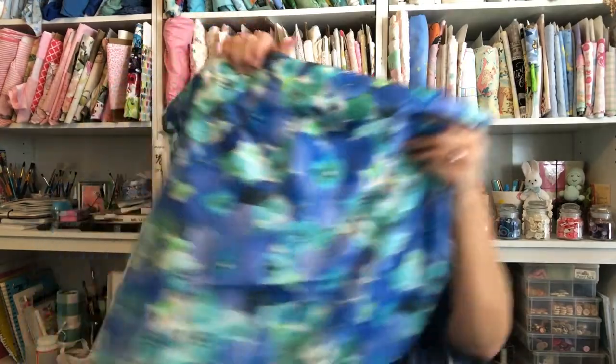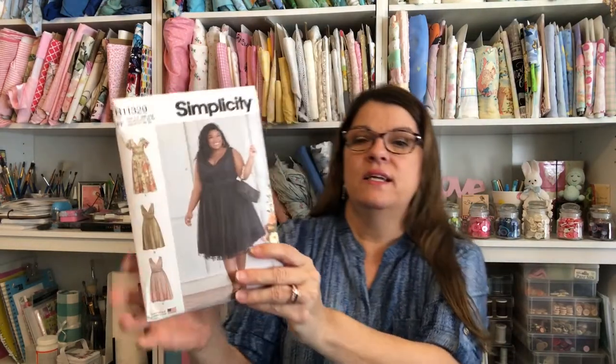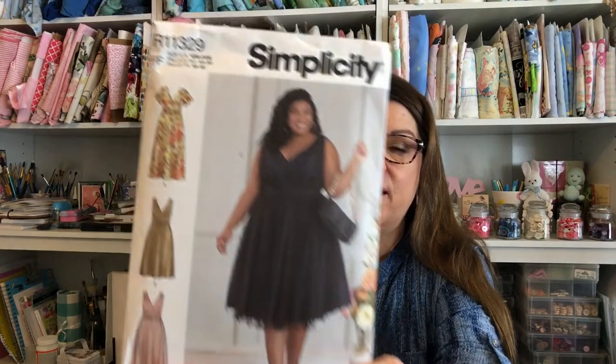By the time I got my fabric I only had about ten minutes to look at patterns. The Simplicity patterns were 99 cents, so I found Simplicity 11329 — it's a beautiful fancy dress for a special occasion with a gorgeous overlay. That's one of my goals, to make something like that one day. I'm hoping to go back tomorrow because the McCall's patterns are $1.99 and that sale ends Saturday.